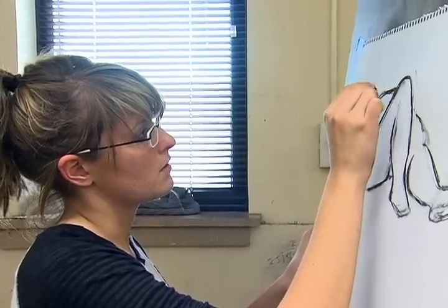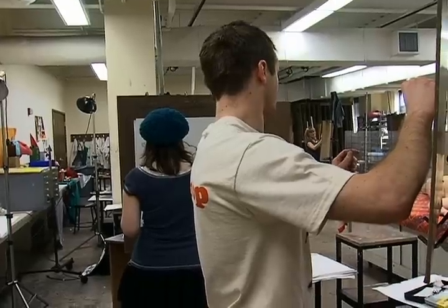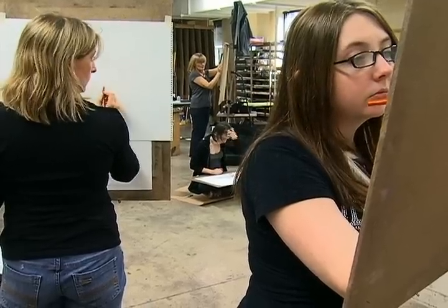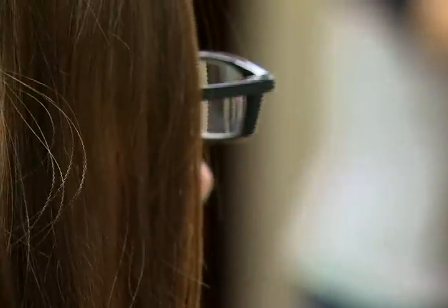We start off this class drawing the skeleton, and then going into muscle and skeletal studies, and then also drawing from the figure, and later on we'll be working with clothed models. It's part of our foundation's program for a student to get an associate's degree. They need to have the figure. They need to be able to draw the human form.